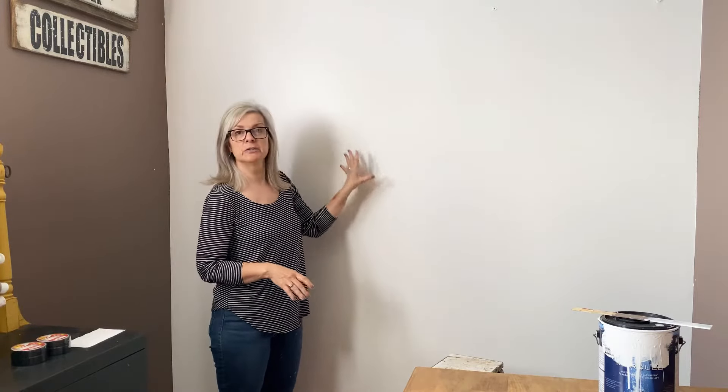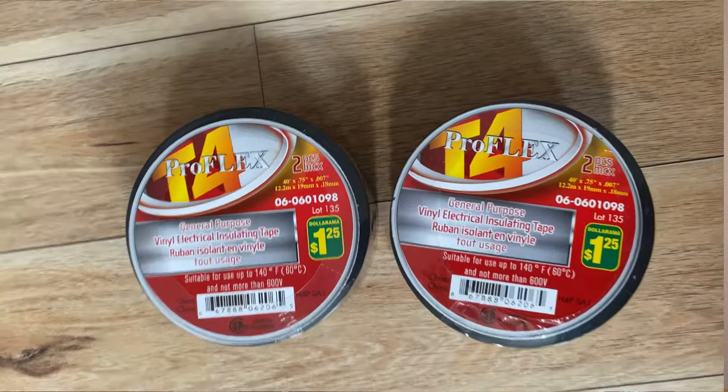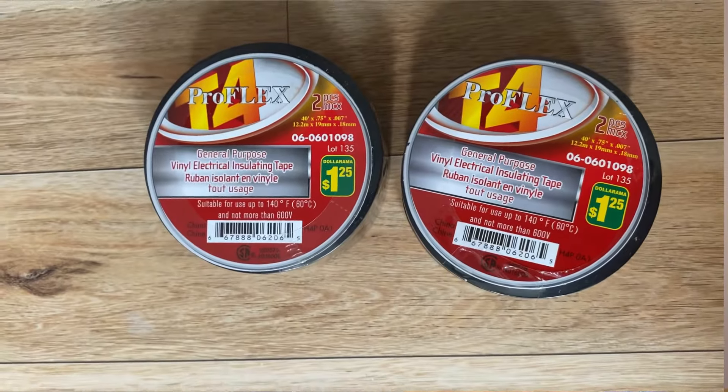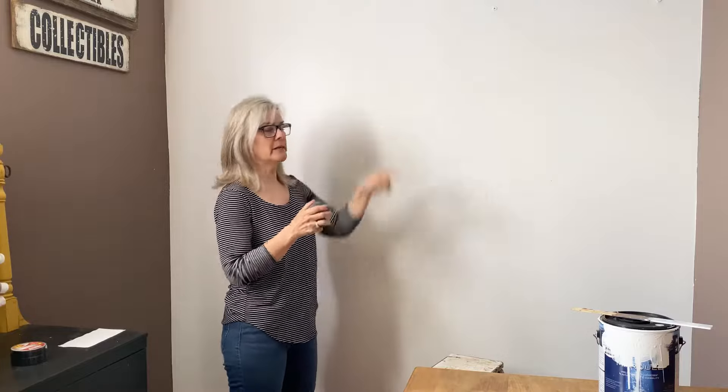I'm all finished painting — it covered really well and I love the nice bright crisp white. What I want to do is make a herringbone pattern across this wall. I didn't want to spend money on wallpaper and wanted a cheaper alternative. I'd seen people use markers and paint but didn't find that crisp look I wanted, so I came up with the idea to use electrical tape — found these at the dollar store, a dollar twenty-five for two rolls. I figured out a template with measurements — I'm not very good at math so my husband helped with the calculations.